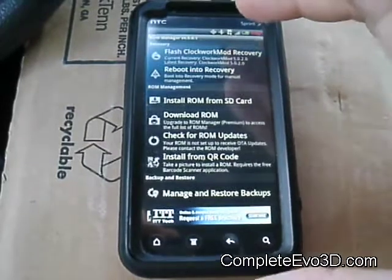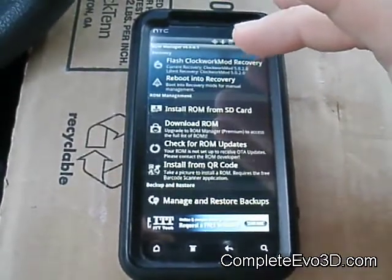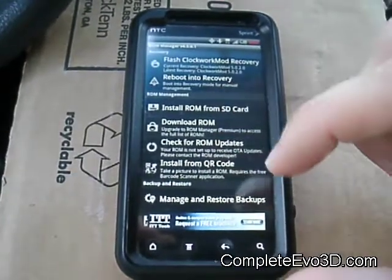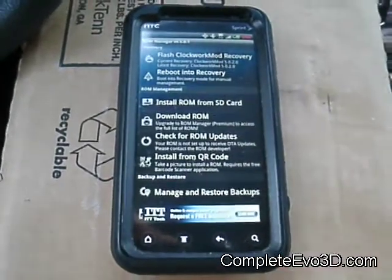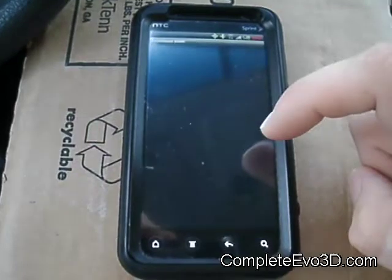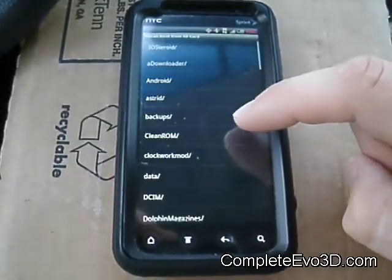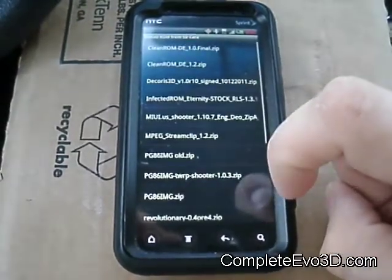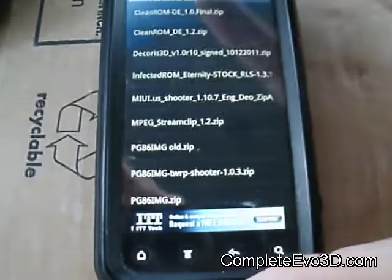If you've already downloaded a ROM — you can get a lot of them off the XDA website — find one you'd like, or you can even download ROMs directly here, though usually they're not completely updated. Anyway, if you've already downloaded a ROM, go to 'Install ROM from SD card,' find where you downloaded it, and most of them are under the downloads folder. Here are all the current ROMs I have on here.